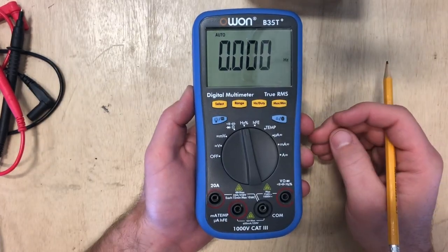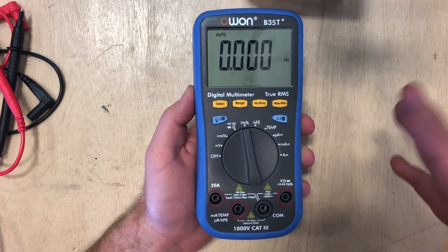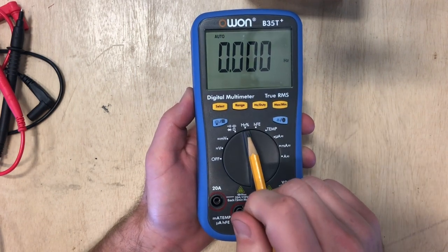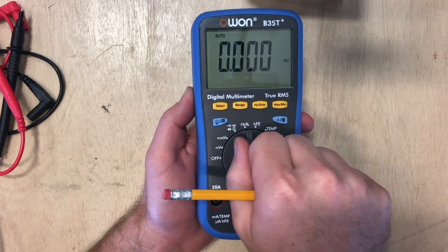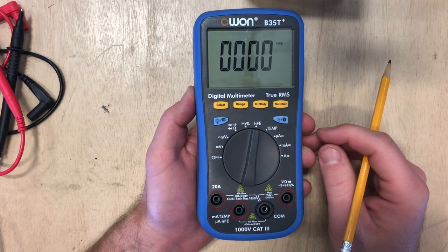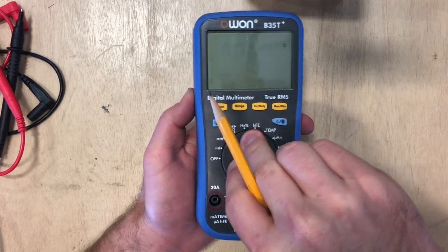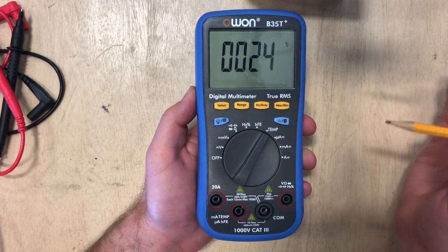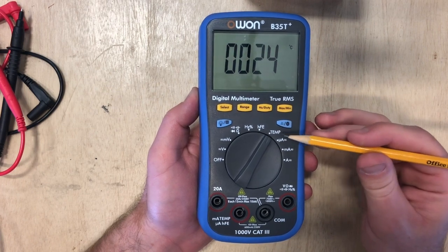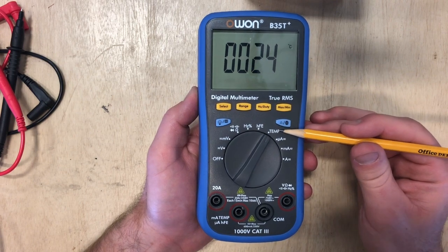Next we're going to have our Hertz — remember, Hertz is talking about the type of AC voltage we have and how many Hertz it is. This next one we won't be doing a lot with in class. The next one is for testing transistors — we won't be doing any testing of transistors in this class, maybe later in a robotics class. The next one here is our temperature. We have all this stuff in our bag if we ever want to check temperature. If you have a FLIR or just a temp gun, they'd probably be better than using this temperature gauge.